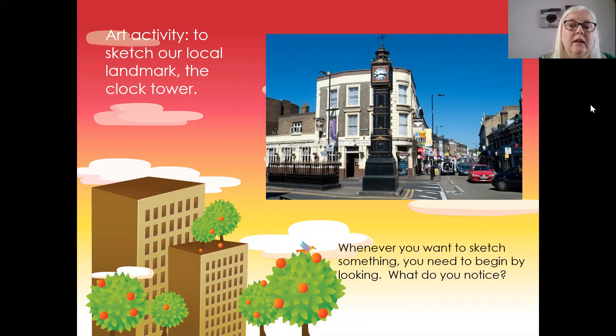Whenever you want to sketch something, you need to begin by looking at the thing. What do you notice? Pause the video for a moment and think about what you notice about the clock tower.